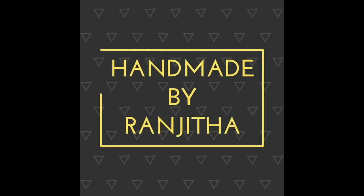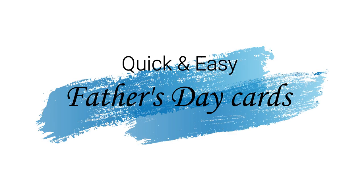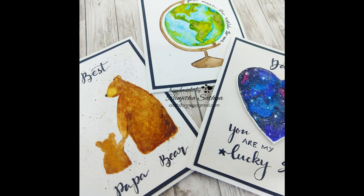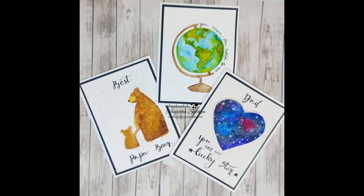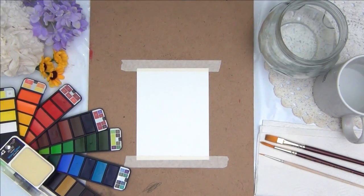Hello everyone, Ranjita here. Welcome back to my channel. Today I am here with some quick, easy and fun ideas for cards that you can make for this Father's Day. This video is dedicated to all those lovely, adorable superheroes turned fathers — without you guys we would have been nothing. Thank you for holding on to us and being our strength. Before we move on, kindly consider subscribing to my channel. So let's get started.